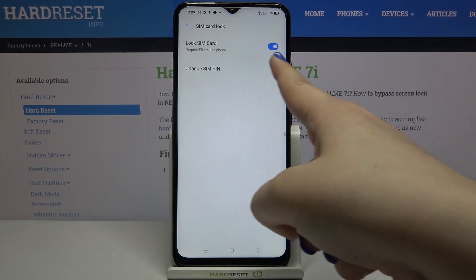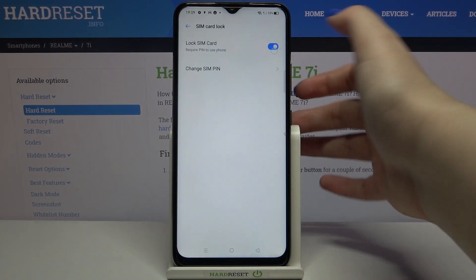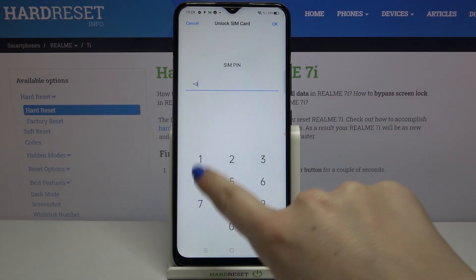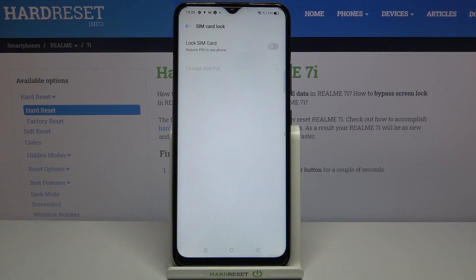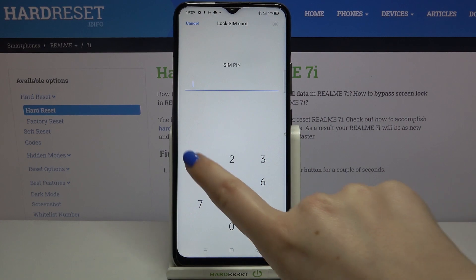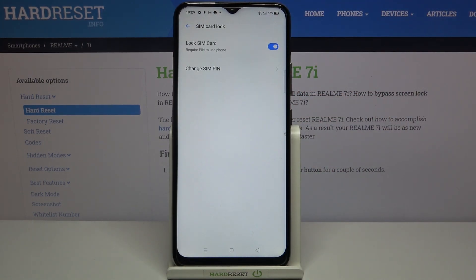What's more, here you can decide if you even want to lock the SIM card. If you don't want to, just tap on this switcher, enter the SIM PIN, tap on OK, and as you can see this option is now inactive, so after restarting your device you won't have to enter the SIM PIN. I highly recommend leaving it turned on because it's an additional security measure for your device.